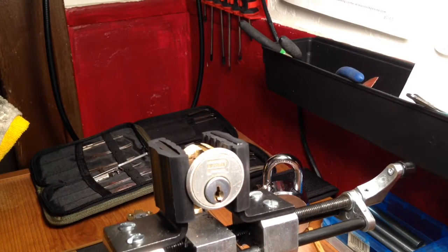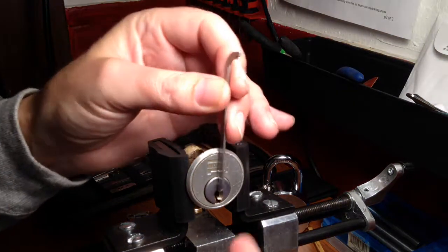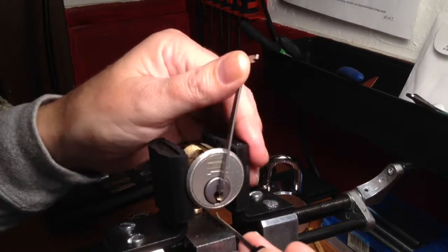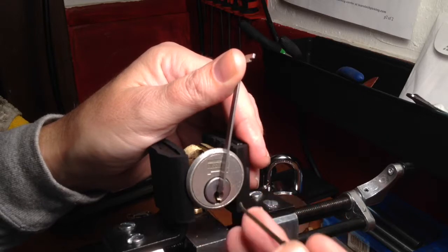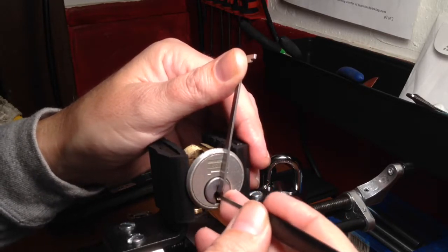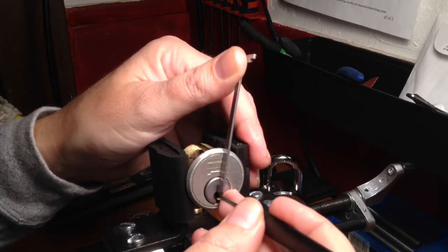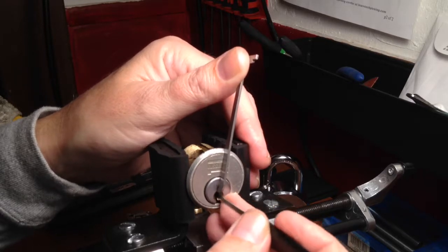All right, let's tear into it and see what happens. Let's do it. Like I said, I don't think these come with ball bearings in the bottom of the pins and security pins in the lock — I just don't know, they might.